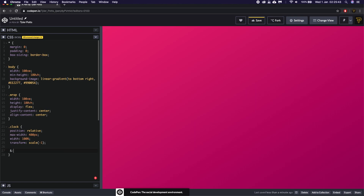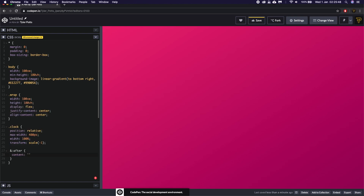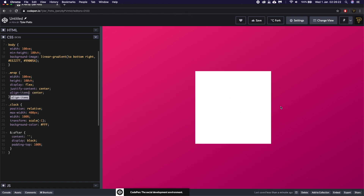To give the clock height, we'll use the ::after pseudo-element — giving it content of nothing, display of block, and padding-top of 100%. That makes it perfectly square. If I add a background-color of #fff and hit save, you'll see we now have a block. We fix the alignment by using align-items instead of align-content, and now it's a perfect 400x400 square in the center. I've taught this ::after technique in a video before if you want other approaches.